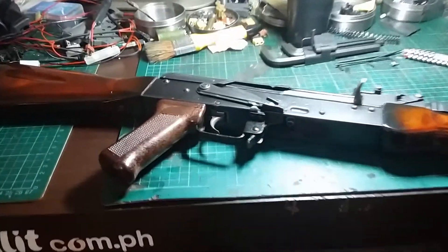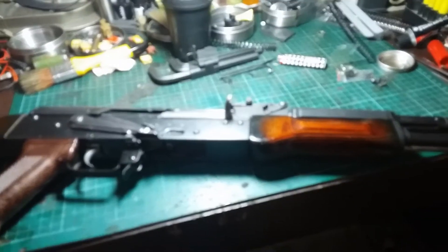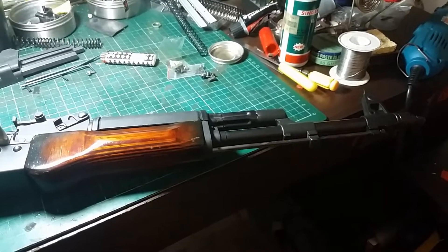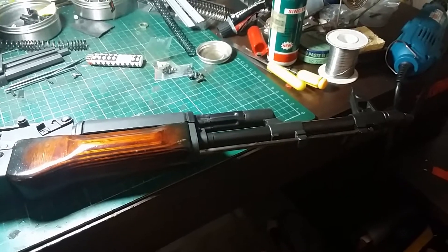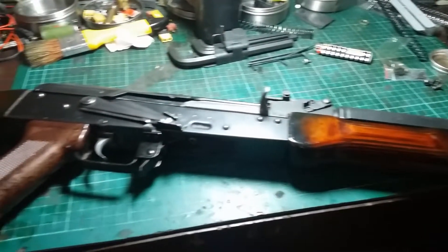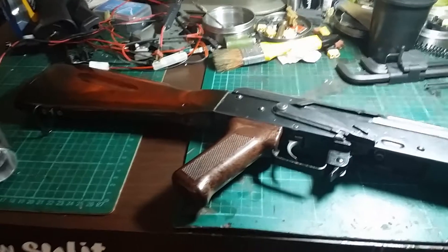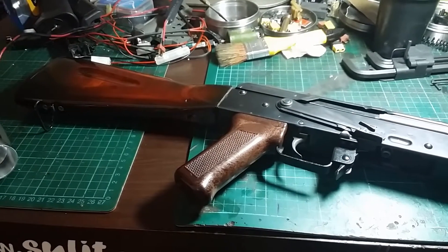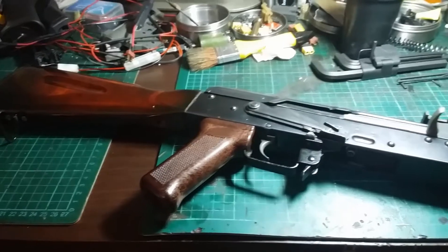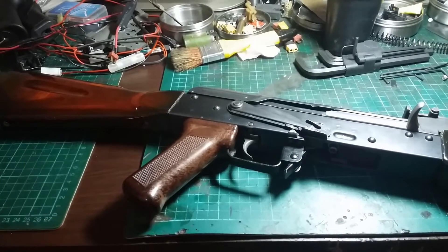This is the newest project on the bench and it's probably going to be a series of videos. This is a very rare Garter AKM. For people who follow the Garter line, they know exactly how rare it is to have a kit. This is the first generation of Garter kits, probably last produced around 2006 to 2008.